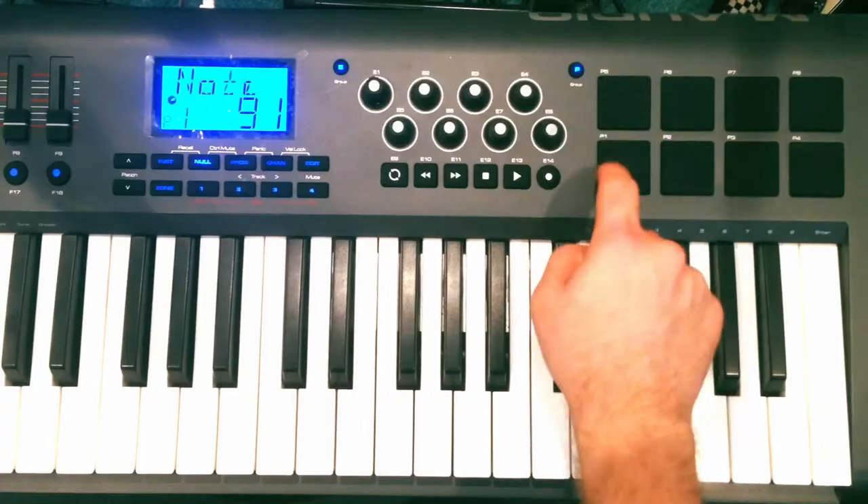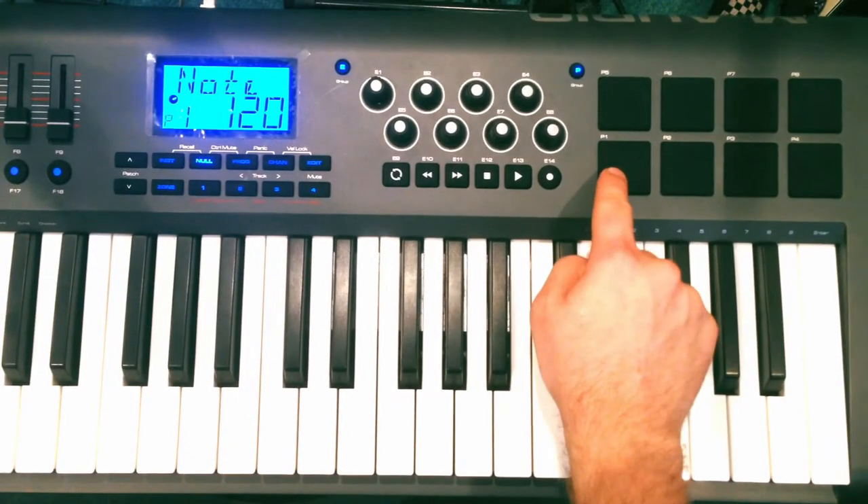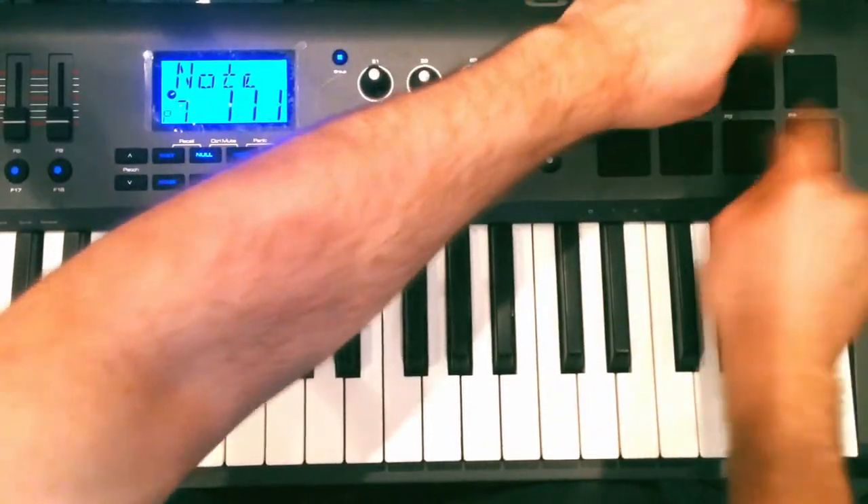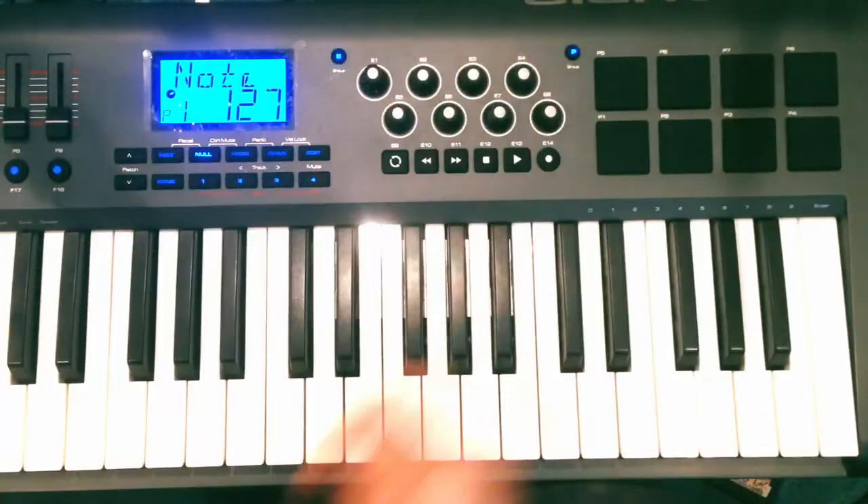There's just one more thing I want to say. What if I wanted to play it and I was a drummer like Chad Litursky? Well, Chad, I've got some pads on my keyboard! I assign the notes to these, so now I can play it like this! And that's how you can do it, Chad Litursky!